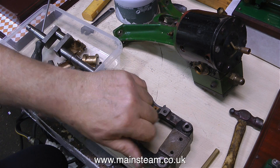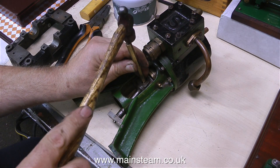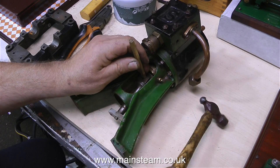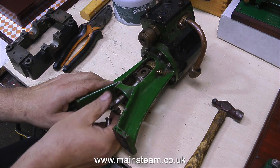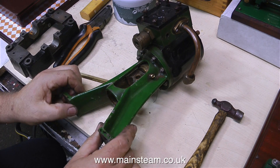And to my surprise, what I'm seeing here is better than I first thought. The sole plate is well made. The next thing to do is to tap out the pin from the crosshead, which again, to my surprise, is a tight fit. Underneath the terrible external appearance of these parts, there's some really top class engineering. This pin wasn't rusted in, it was just a nice tight fit, which of course it should be.